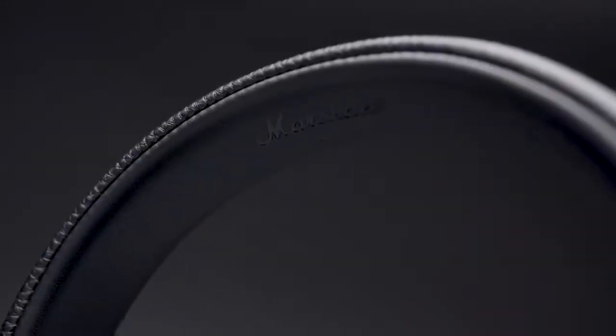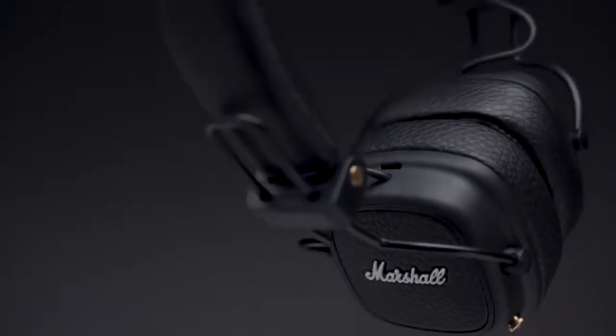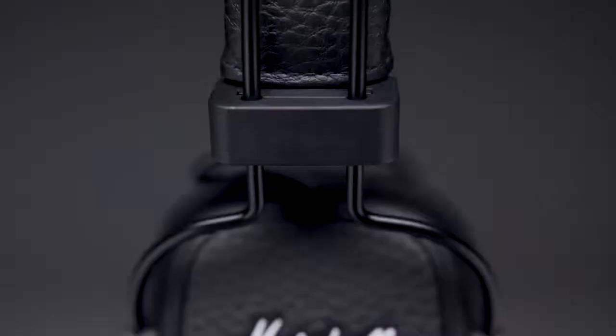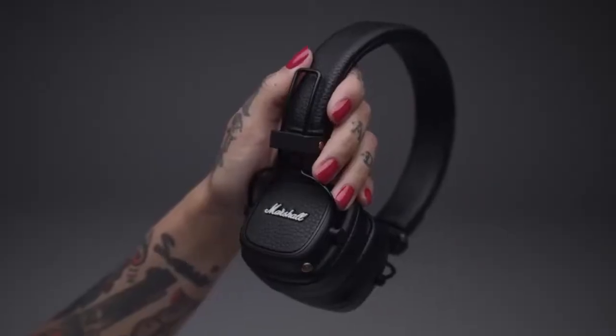Sticking to the basics, the Major 3 is covered in time-tested durable vinyl covering and proudly stamped with the iconic script logo, all giving a firm nod to the legacy of Marshall. Slim down anodized 3D hinges add a more streamlined look and adapt to your head for an ergonomic fit, while thicker loop wires with reinforced rubber dampers contribute to a solid build quality unsurpassed by others.